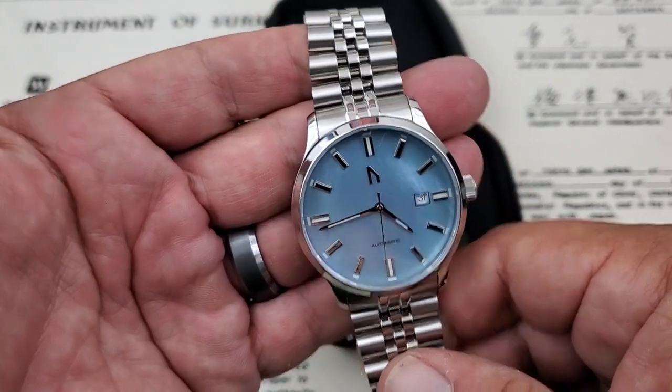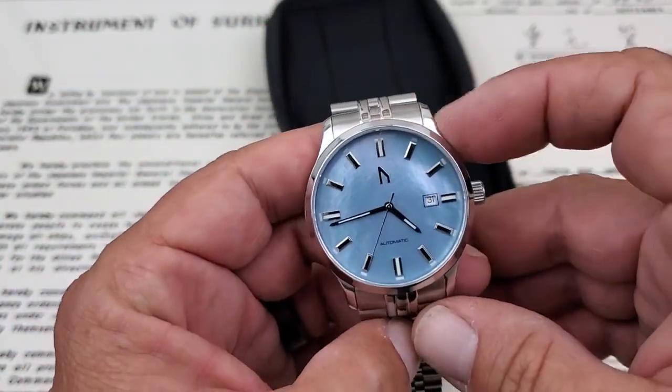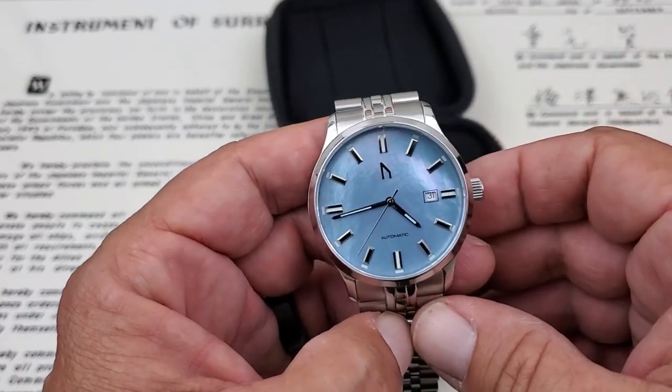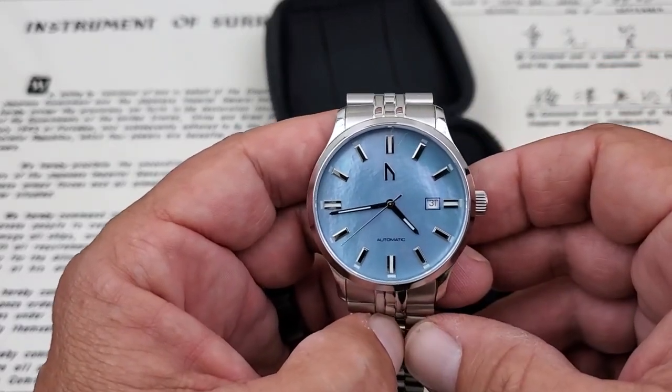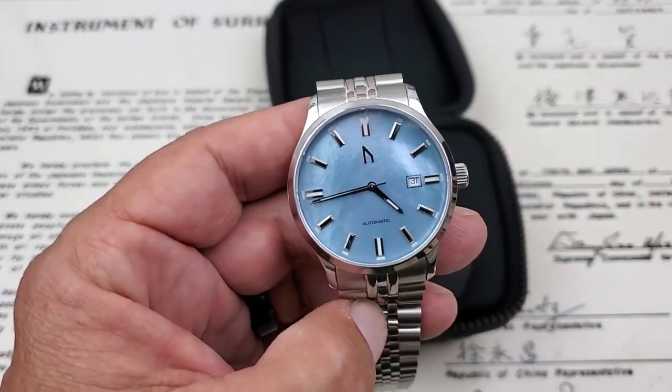Link down below in the description to the Kickstarter campaign and to the Ugly Watch website. Let's go ahead and get this watch on my seven-inch wrist, and be sure to stick around for the lume shot, because the double color lume on this watch is really, really cool.